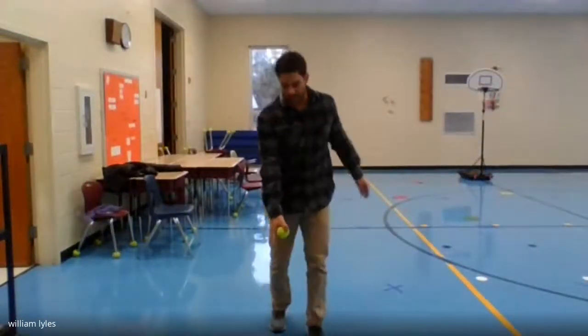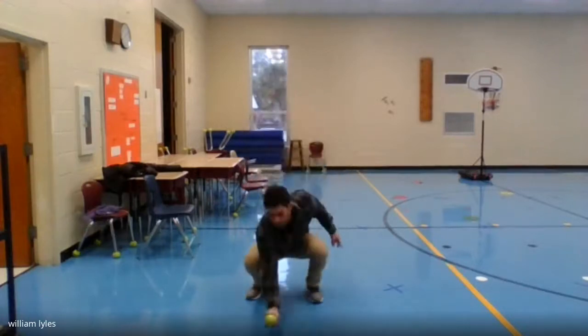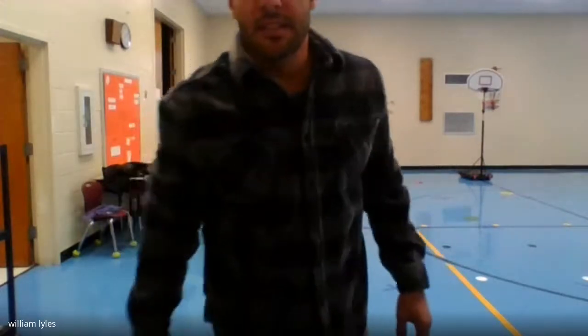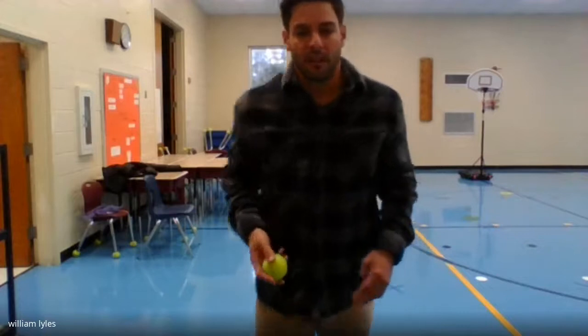One more challenge: toss it up and try to let it go as low as possible — using two hands — without letting it touch the ground. See how low you can catch it! You can do that as many times as you want. And the last one: toss it around and see if you can catch it — that one's a little harder, so it may take many tries. That'll be the last one, and that wraps up our tossing and catching drill! Hope you guys have a great day.